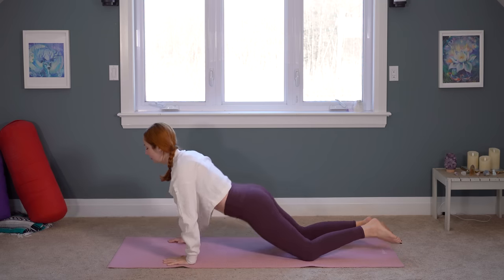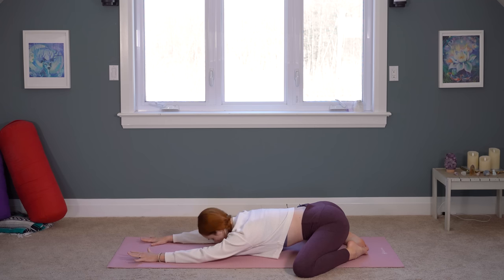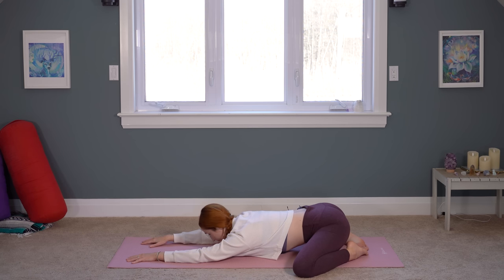Let's press back wide like a child's pose. Big toes together, knees as wide as you would like them to be. As you press your hips back and slide your arms out in front of you, forehead lowers down to the ground. Three more breaths. And let's start to lift on up.